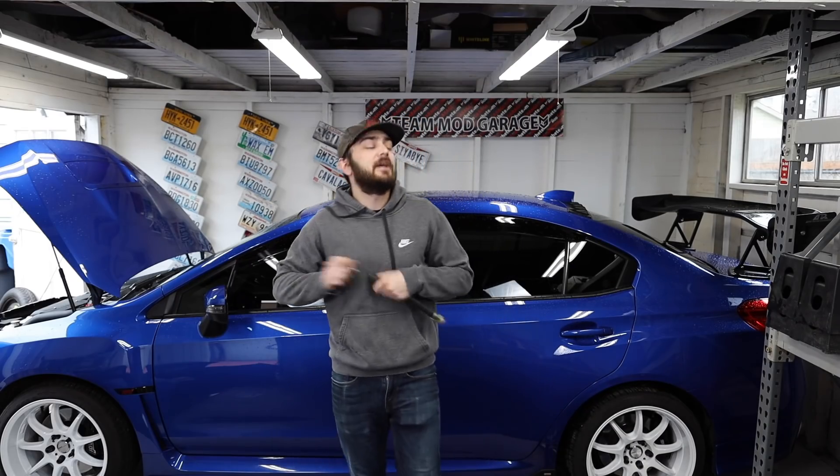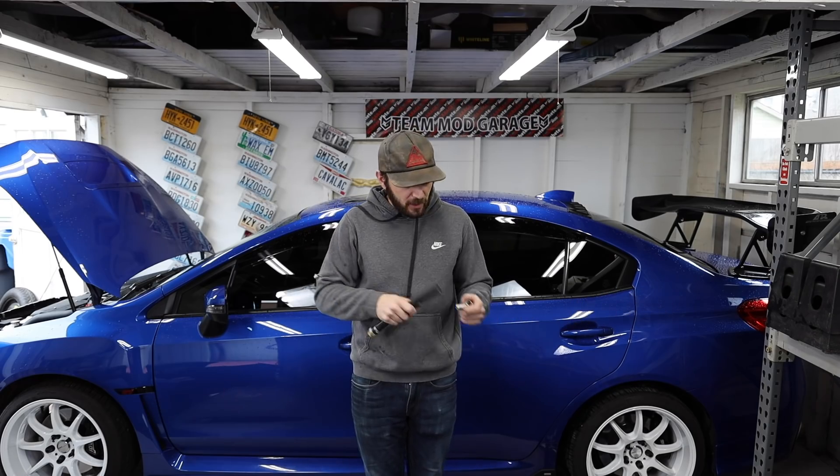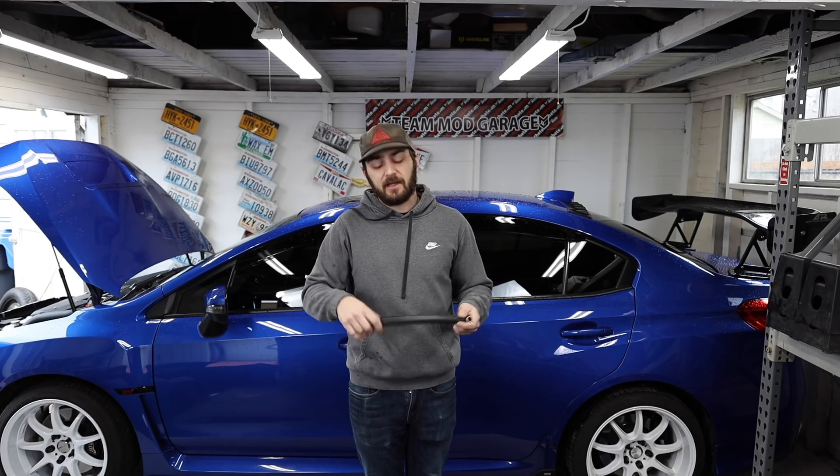Welcome back to the channel. Today we are doing one of the most requested installs I've seen in the comment section — we are doing the Get-a-Dom-Tune cylinder four cooling mod. We're doing the donger, we're putting it in the car.